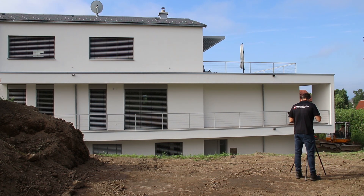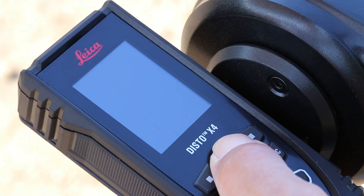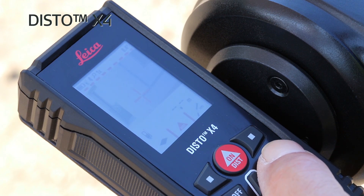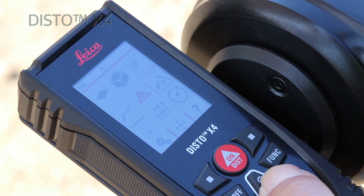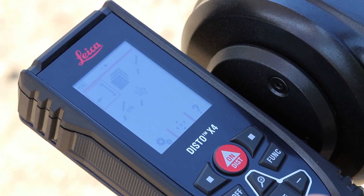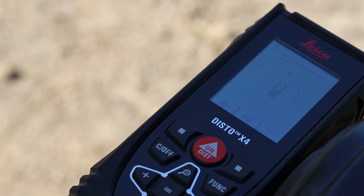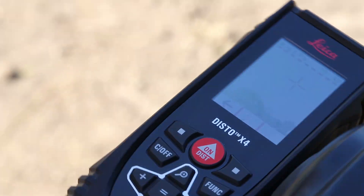When turned on your Disto X4, press the function key and select the point-to-point function. The leveling will start automatically — just follow the steps shown on the display.